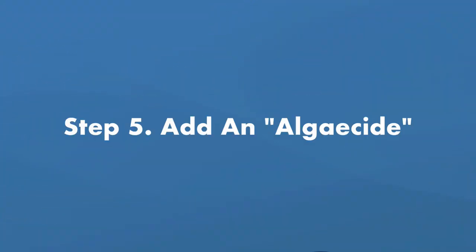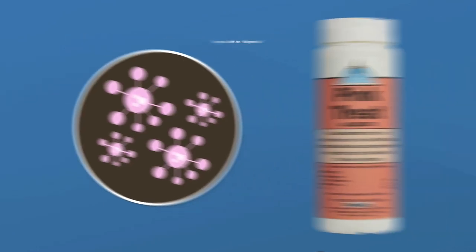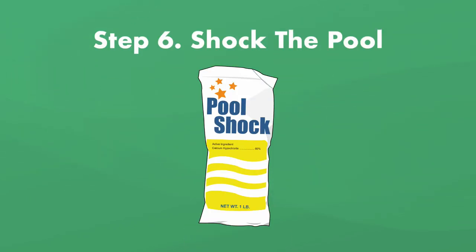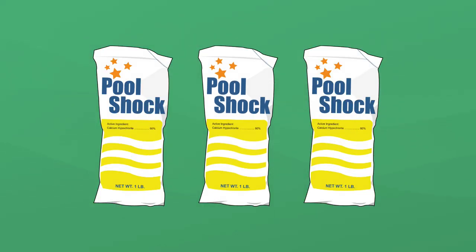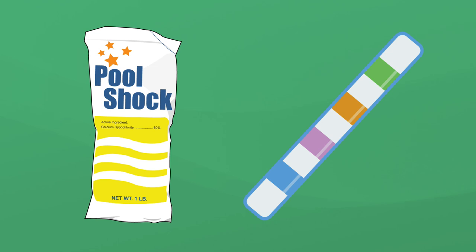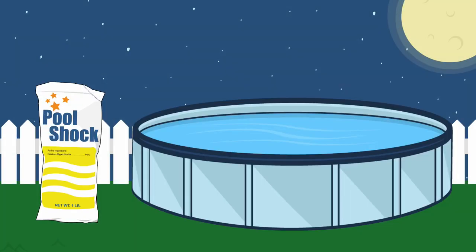Step number five, add an algaecide. Pink slime is a bacteria and not an algae, but because so many people refer to it as pink algae, you may need to look for products called pink algaecide. Step number six, shock the pool. A regular dose won't be enough to kill chemical-resistant pink bacteria, so you'll need to triple or quadruple shock your pool with chlorine shock — that means adding three or four pounds of calcium hypochlorite shock per 10,000 gallons of water. Test the water between each application. The goal is to bring your chlorine level up to 5 parts per million. Remember to shock at dusk or night so it doesn't burn off in the sun, then let the pool sit overnight with the pump still off.